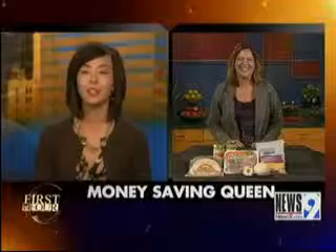Tonight we're going to make Swiss enchiladas, but as you'll see, I kind of took the Swiss out and put a little Money Saving Queen twist on it. Tell us, run through some of the ingredients for us.